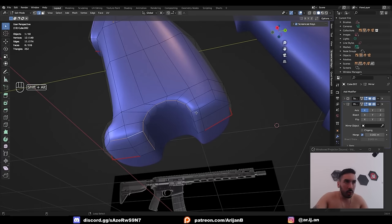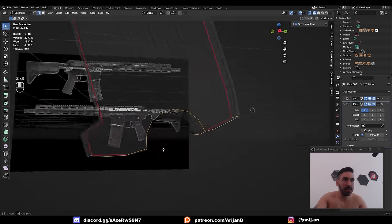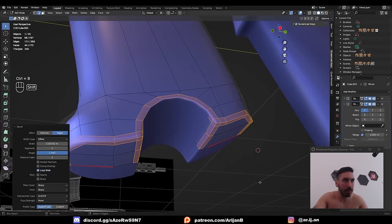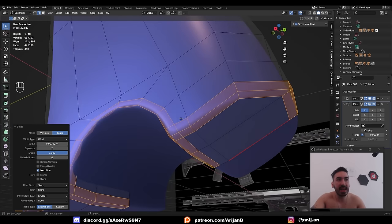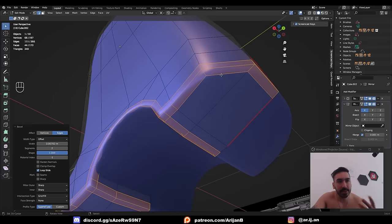Now add bevels to all these corners to make this part look tighter and sharper. Select all these edge loops and with Ctrl-B add a small bevel. When the shape is set to 1, the bevel has a right-angle corner. Giving it 2 segments is essentially the same as adding one loop cut to each side of the edge, making the corner nice and tight when subdivision surface is activated.